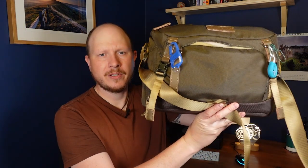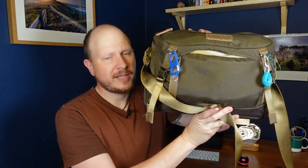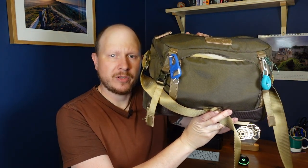So this is the bag I'm going to be taking — it's the Vanguard VO 34M. It's really small and compact. It's a shoulder-style bag, but it does fit all of the stuff that I need.